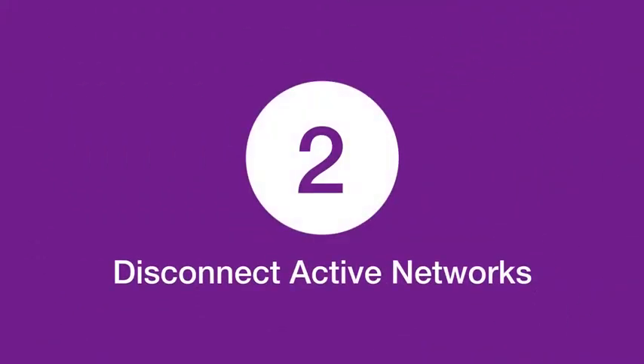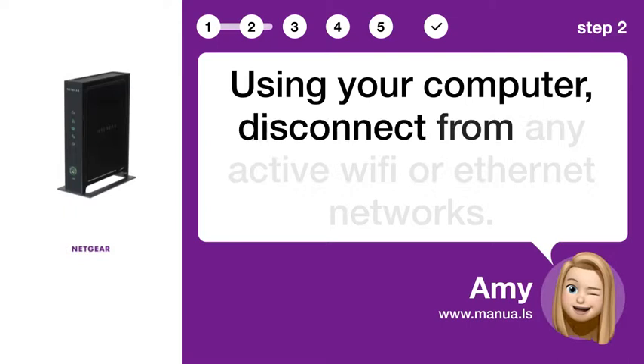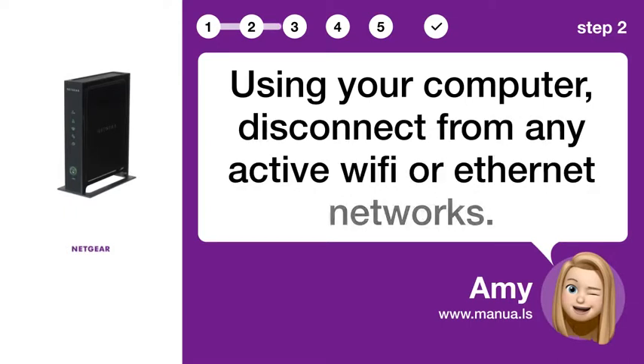Step 2: Disconnect active networks. Using your computer, disconnect from any active Wi-Fi or Ethernet networks.